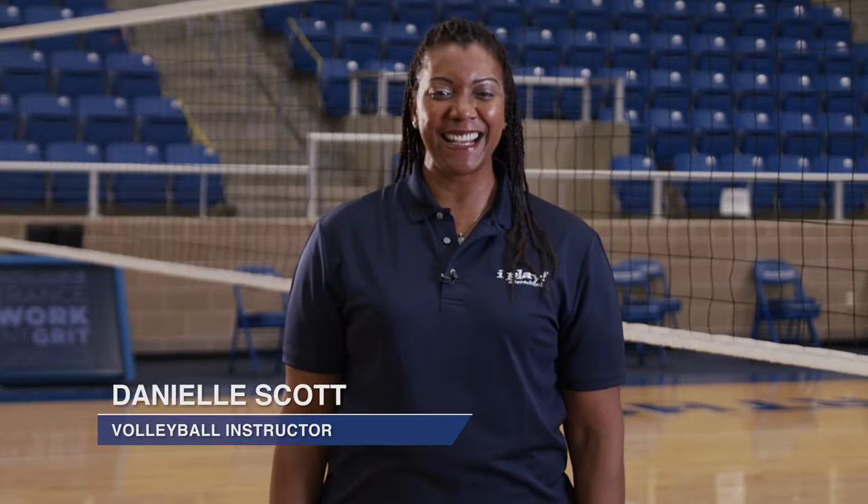Hi everyone, it's Coach Danielle. You often hear bump, set, spike in the game of volleyball. Each team has three hits or touches to get the ball back over the net and the goal is to bump, set and hit in that order. Spiking or hitting is used to strike or hit the ball with a powerful motion downward into your opponent's side of the court so that you can win a point. The proper hitting approach is important and in this video we'll learn how to put the footwork and the upper body movement together for a successful attack.